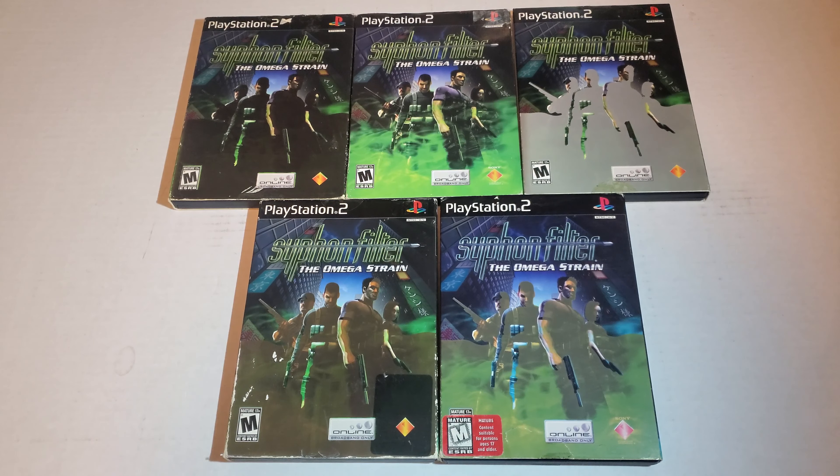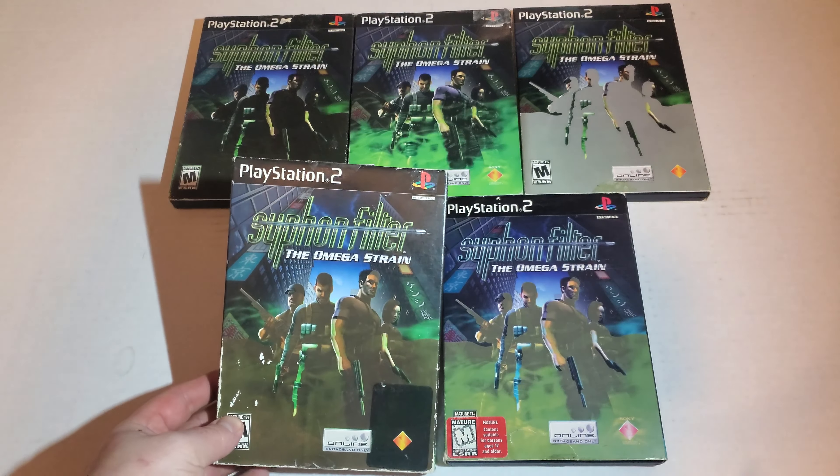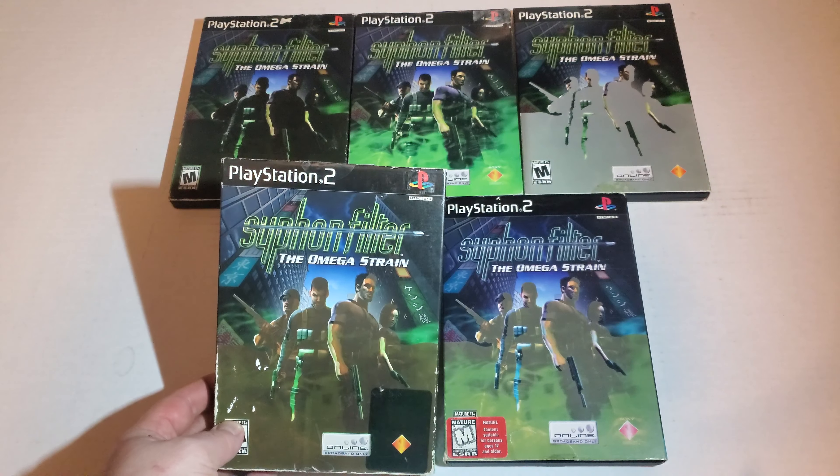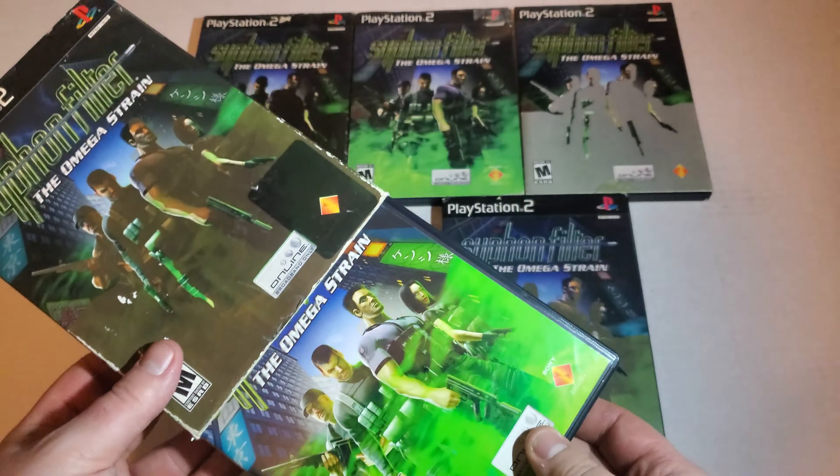Each one of them seems to be printed in a different quality of ink, or potentially the ink was running out during printing and quality control just missed every single one of these.